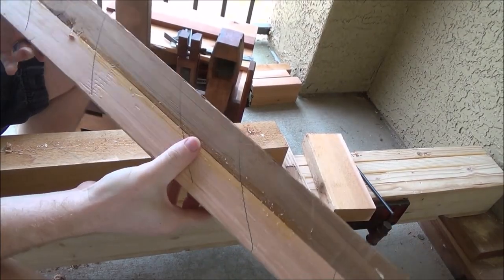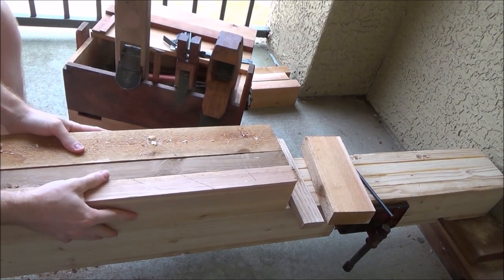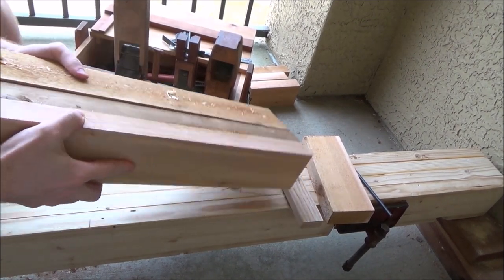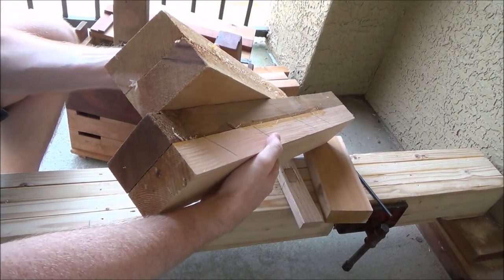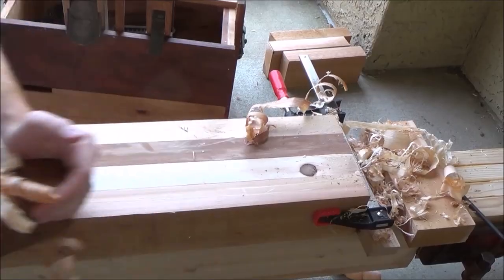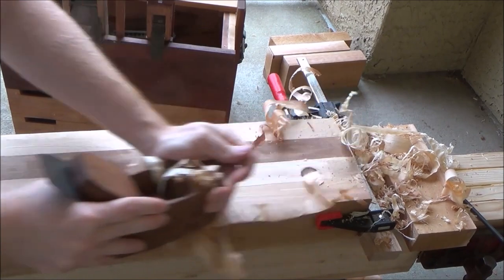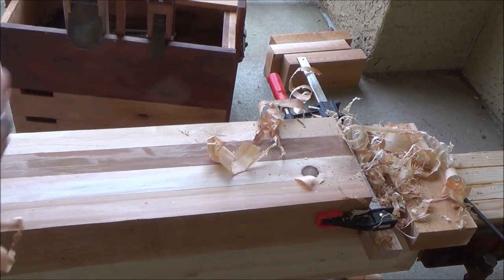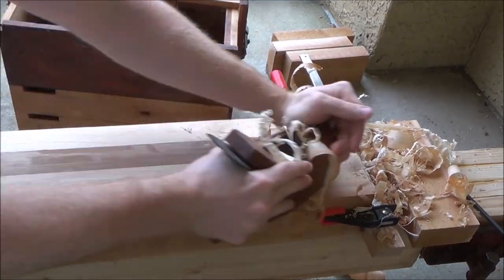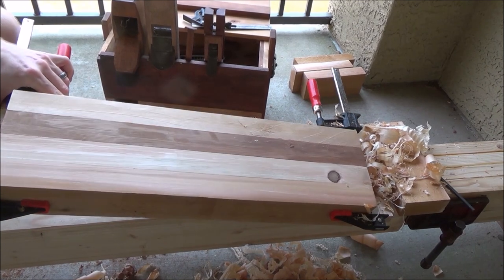After some time waiting, our glue is nice and cured up. We've got a pretty nice bond on these two. Now all we've got to do is plane them down, get rid of some of these glue marks. They're not quite exactly the same thickness but we're going to take care of that. Alright, decently level — not perfect, but way better than what it was.